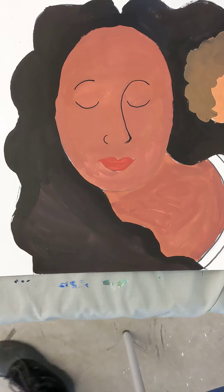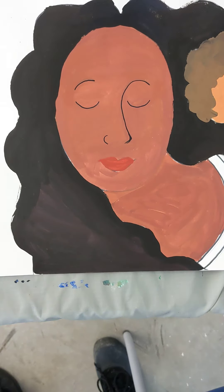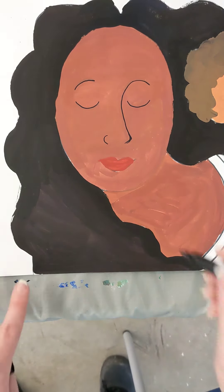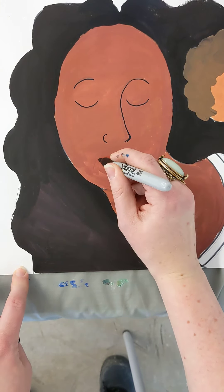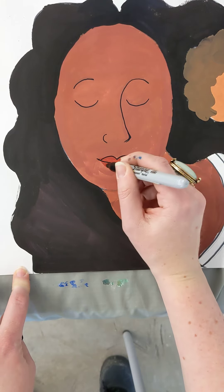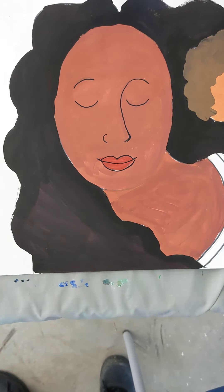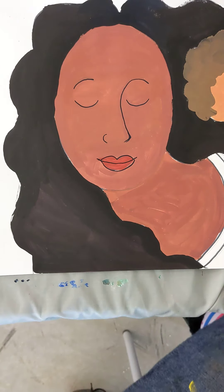And for the mouth — let's focus, folks. For the mouth, remember, we do that little smile line, and then we have a little bump and another little bump on top, and then a big bump on the bottom that goes from side to side. Give me a zero in the air when you've got your facial features done.